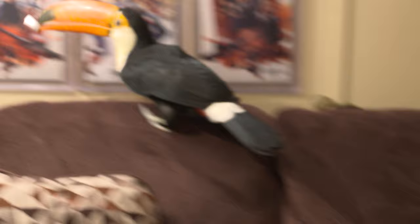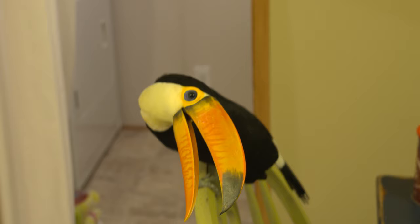So when I'm out on the range doing my fast shooting, my trick shooting, my upside-down shooting, or whatever we're having fun with on the range, and you have the technology at home to view this, it'll look like you're looking right over my shoulder in real time.